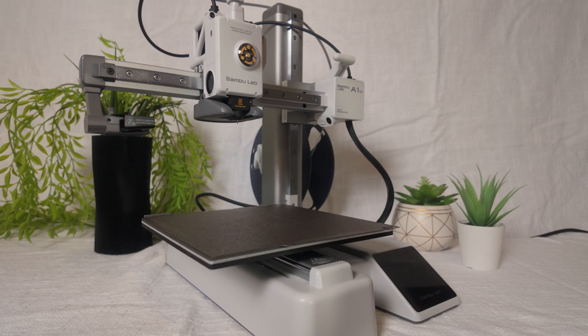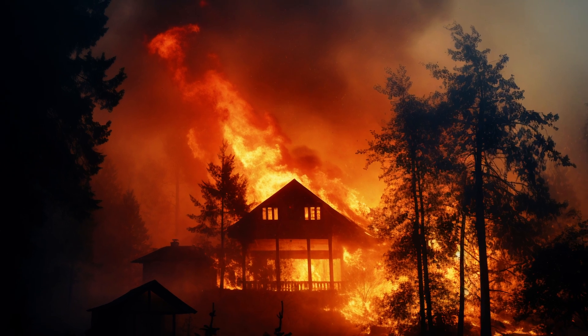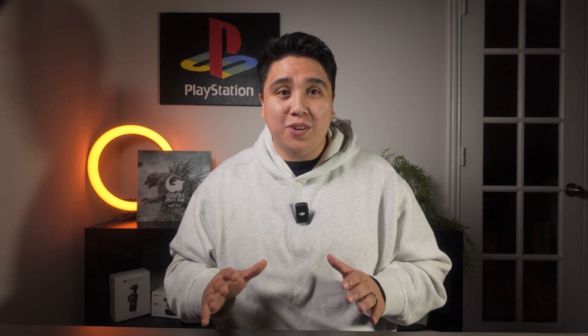I've been dying to get my hands on a 3D printer for a while now, but I've been pretty skeptical due to the price and all the horror stories I've heard — whether they're failing or even catching houses on fire. I was afraid to buy one and didn't even know if I would enjoy it. But after having this printer for three weeks, I'm telling you, the Bambu Labs A1 Mini is the perfect entry printer.